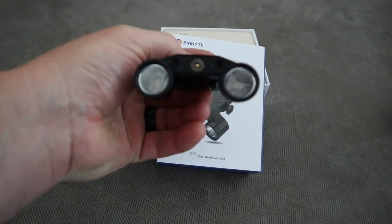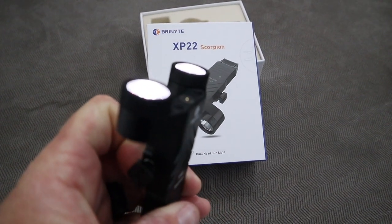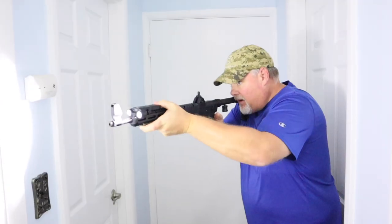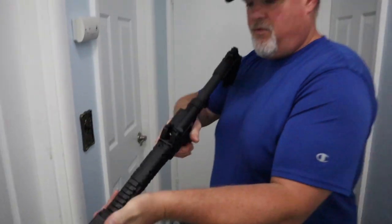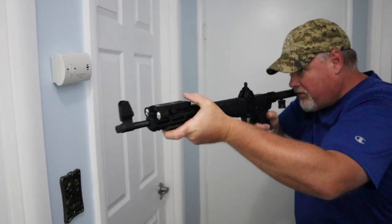I do not mind the dual lights — it comes out to one nice beam, 400 lumens. So that is not a problem. You are going to be able to go around your front sights — side sights, vertical sights, whatever kind of sights you got. For me, on the top of this, it works perfect. Right on the thumb. Perfect.